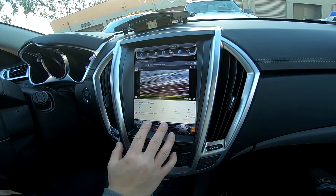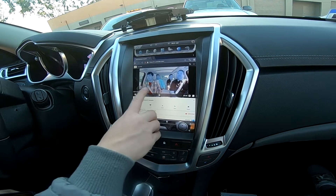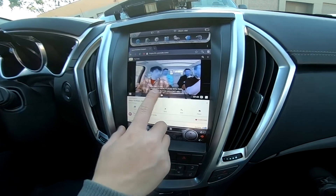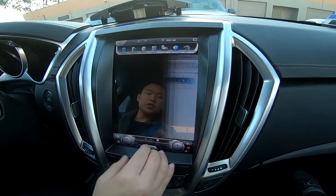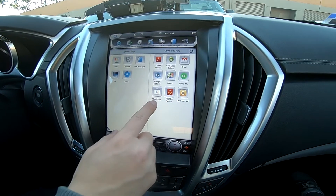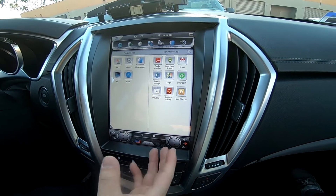For this particular unit, we do have to do a software update for the video to display correctly — you can see how it's a different color. We haven't fixed this issue yet, so I do recommend going to the app list and going to Google Play Store to download the YouTube app, and then it will have proper image.